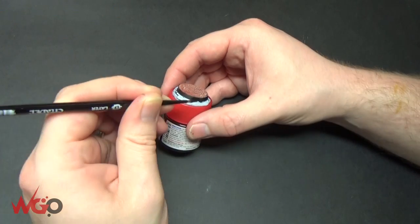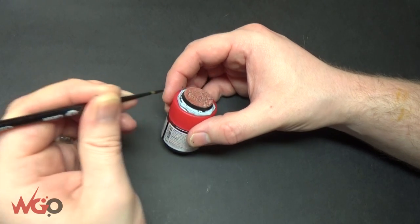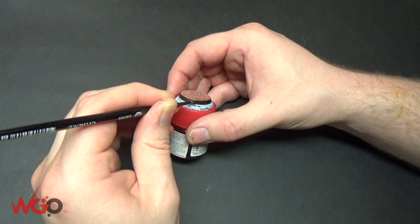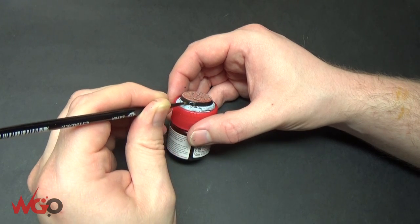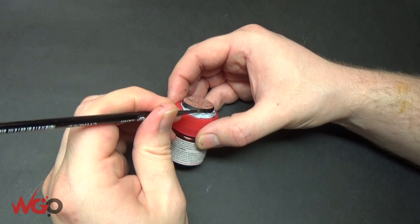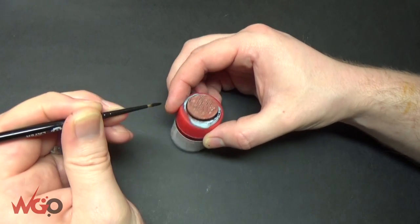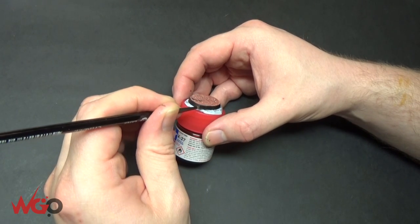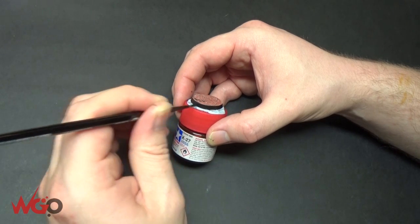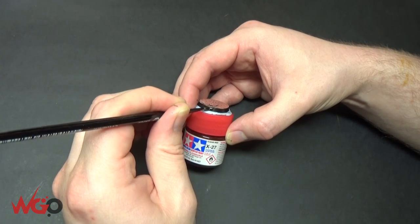Tidying up the rim of the base now. Before we go into the washes, we're just going to use Badab Black — don't get it on the top of the base otherwise you're going to have to go through all those steps again. You'll do two or three coats of this black around the rim; you're better off doing that than doing a thick coat. That's one of the reasons why I use these paint pots to hold the bases while I'm painting them, because you can go around the rim very easily and you don't get your hands covered in black paint — it's just less mess.